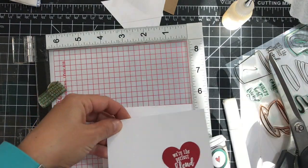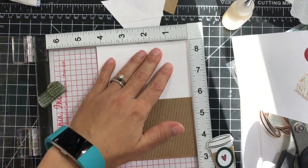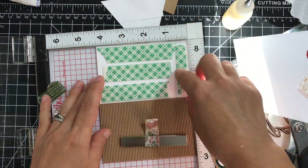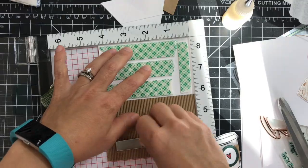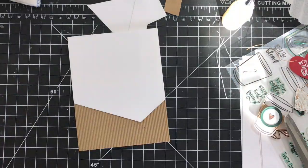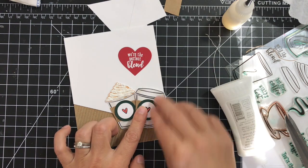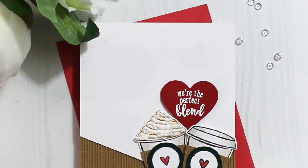I'll use my MISTI to line everything up. I adhere the corrugated cardstock, then move it up to the other corner and adhere the angled panel. I added some foam tape for a little bit of dimension and trimmed off any excess corrugated cardstock coming off the side. For the final assembly I arrange all the elements on the card — for the first coffee cup I'm using regular Tonic Nuvo deluxe liquid glue, and for the other one I'm using foam adhesive, as well as for the sentiment.